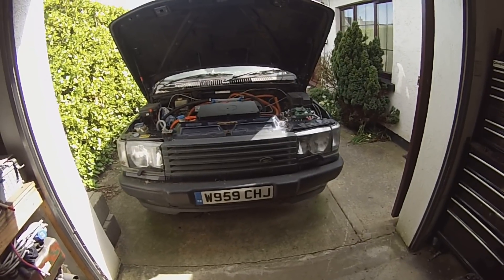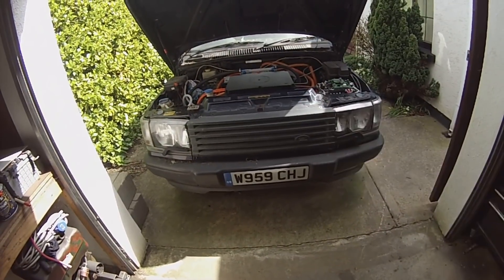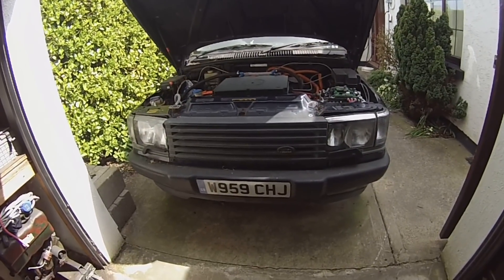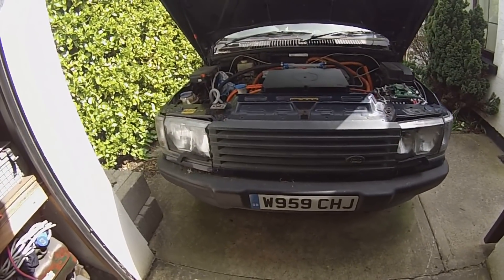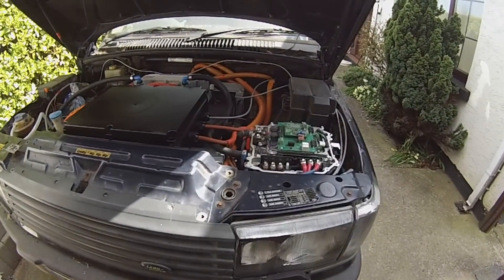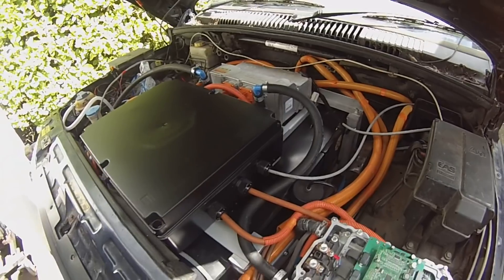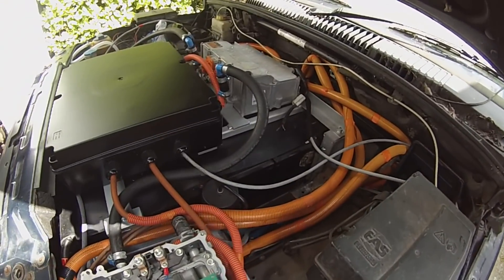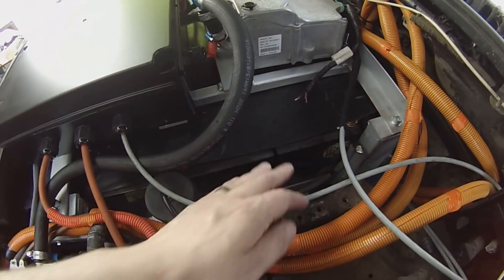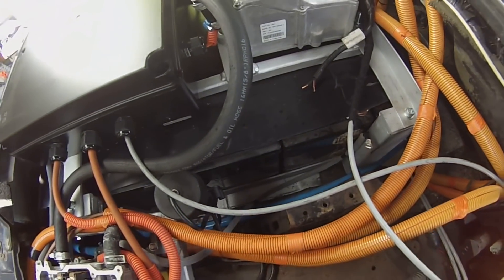Hello folks, it's that time again — time for the rover's return. Quite a bit of work done on this vehicle since you last saw it in video form. Our front battery is completely fitted and wired up. In fact the whole HV system is done — everything is tied in here. We've got some rubber sheeting over the top to protect from dropped spanners and things like that.